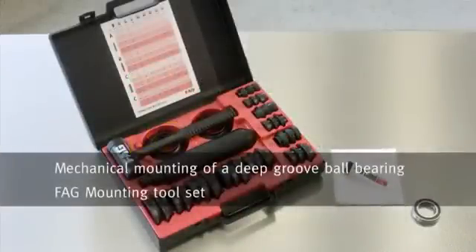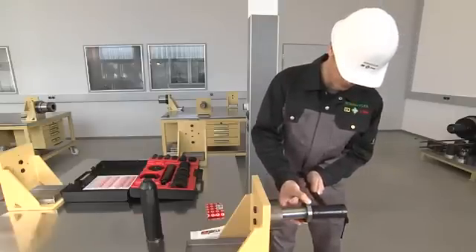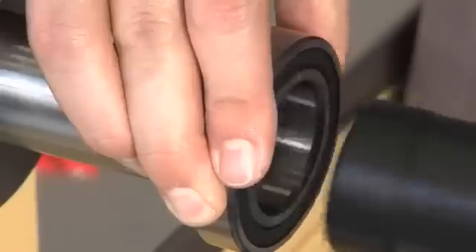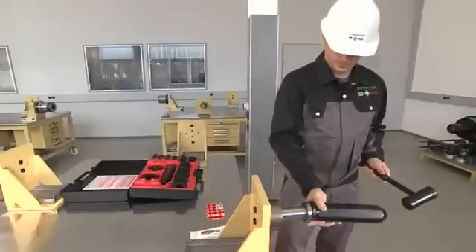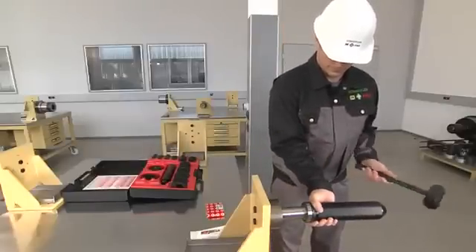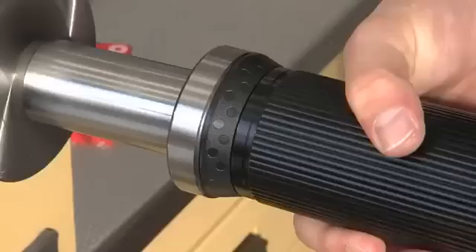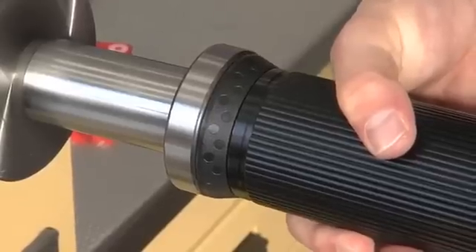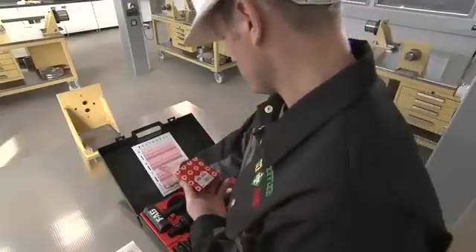What we will see now is the mechanical mounting of a deep groove ball bearing. One important principle here is that mounting forces should only be applied to the ring that will have a tight seat. Mounting forces must never be directed through the rolling elements, because this creates the risk that the rolling elements are pressed into the raceways, leading to bearing damage. If the appropriate FAG special tools are used, this will help to ensure that the bearing is fitted correctly.